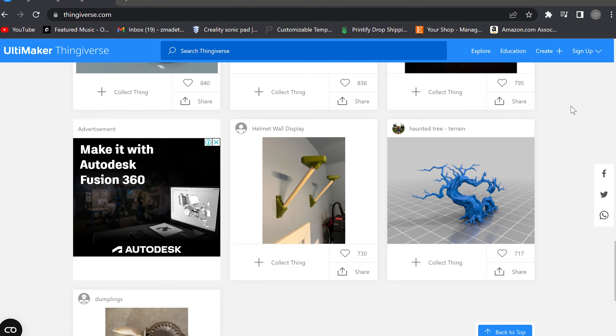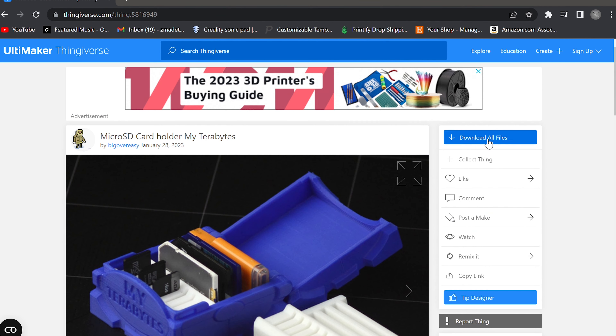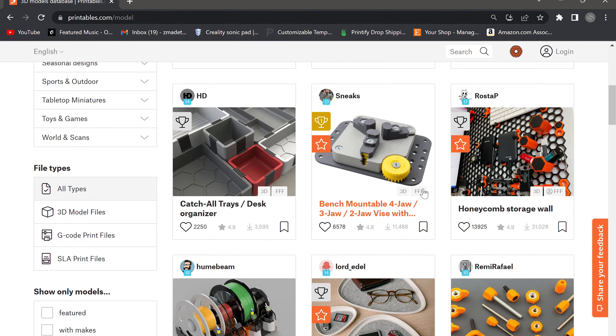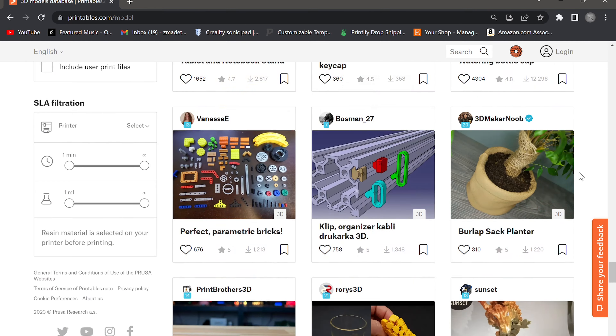So where do you get those STL files? For the purpose of this video, I'm going to tell you about Thingiverse. Thingiverse is a website that has a plethora of free STL files for you to download and 3D print. There's a huge community of people who know how to 3D model that have uploaded their files to Thingiverse — you can just go on there and download whatever you want for free. Just look into the legality before you try to sell anything you download. The other website I'd suggest is Printables by Prusa, which also has a ton of 3D printing files. And if you want something more advanced, lots of people sell their STL files on Etsy and other places online. You don't need to be a 3D modeling engineer to get into 3D printing.